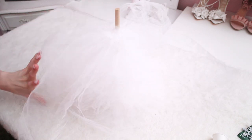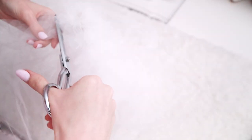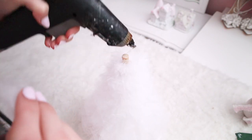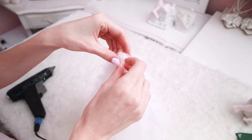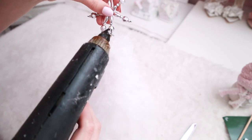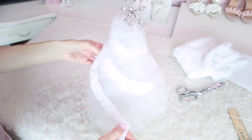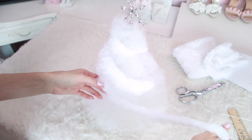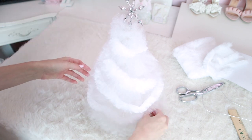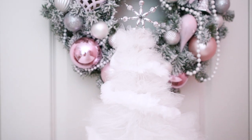Keep adding layer after layer of tulle until you've reached the top. I glued on a little bit of excess tulle to cover up the wooden base so I didn't have to hide the wood when adding the topper. Then I added my little snowflake topper. You can also add a cute garland — I added a faux fur one in white and it looked super pretty and luxe.